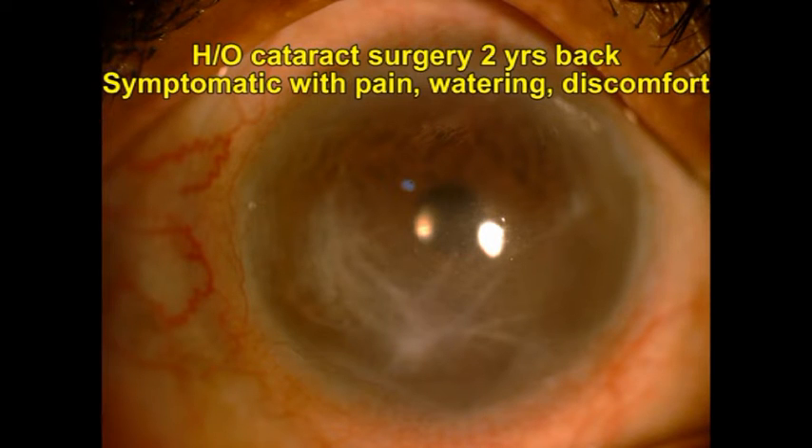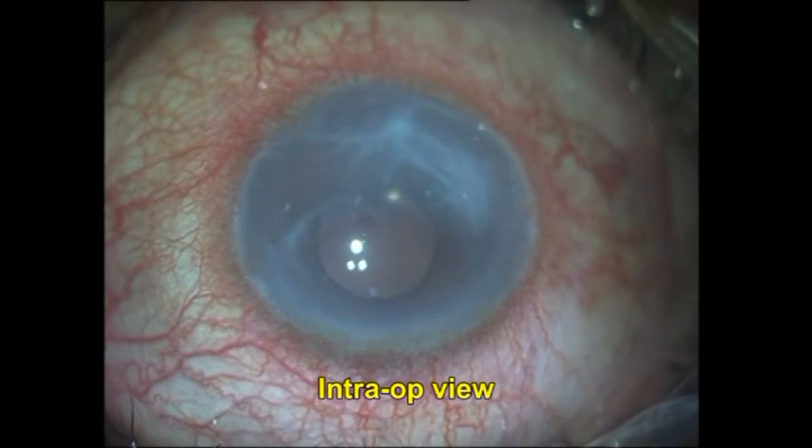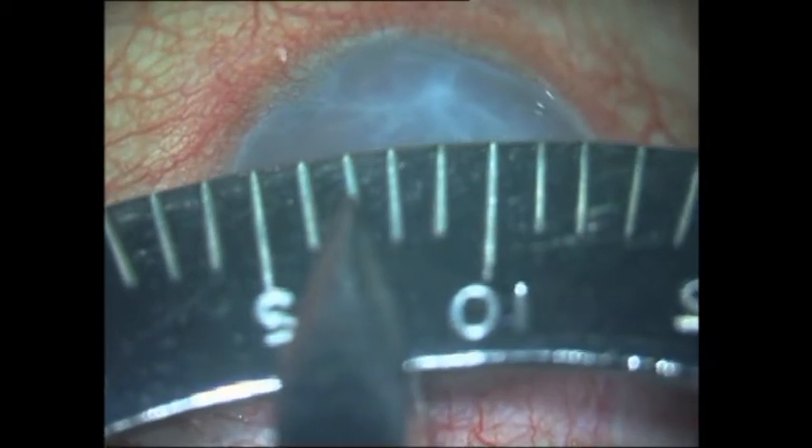The patient had a history of cataract surgery two years back and was symptomatic with discomfort in the eye. There was a bullous keratopathy in the inferior half of the cornea; however, as the cornea overlying the upper half of the pupil was only minimally affected, her vision continued to remain at 6/9 or 20/30.